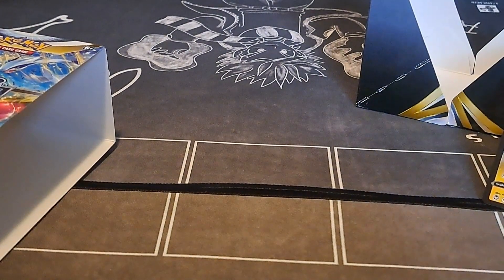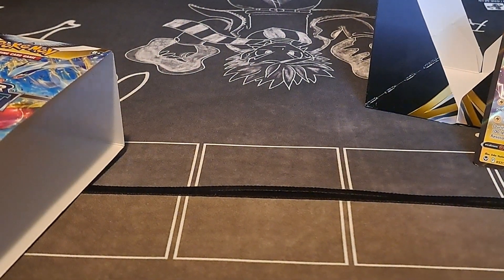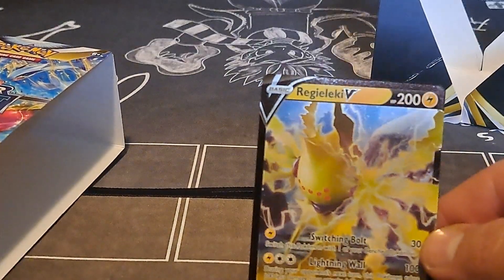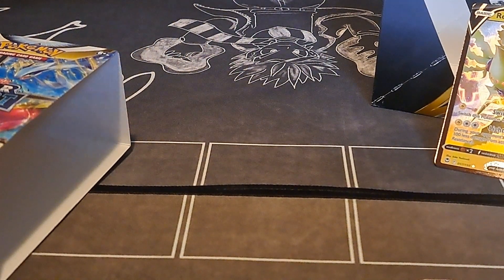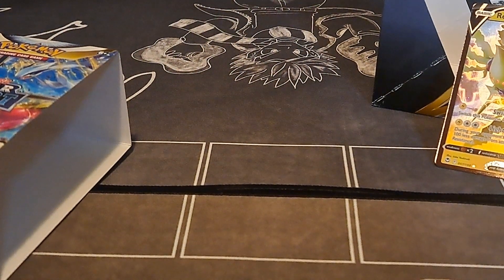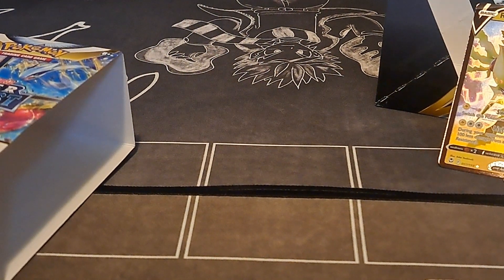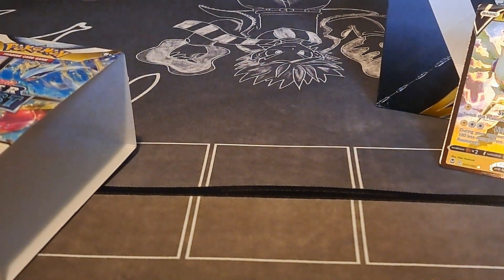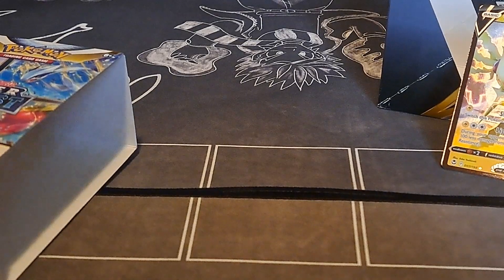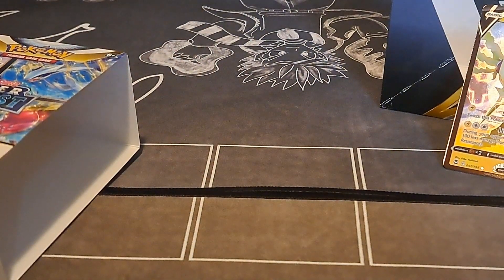Alright, not the best box, but better than nothing. Our big hit was the Regidrago, everything else was just kind of there. But every box — like I tell my son when he gets all upset about not getting some fancy uber rare card — listen, if every box was a winner there would be no fun in opening. So anyway, there's that. We'll pitch these — you guys have a good day.